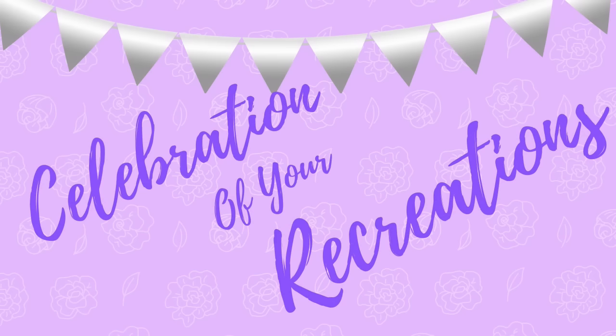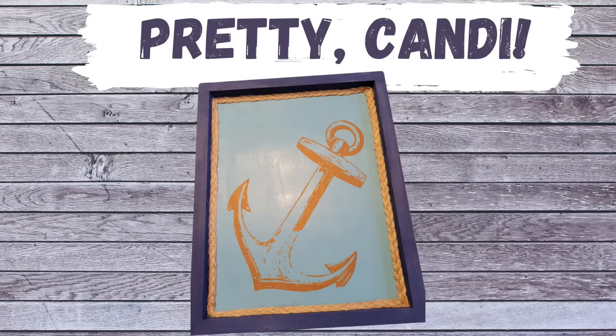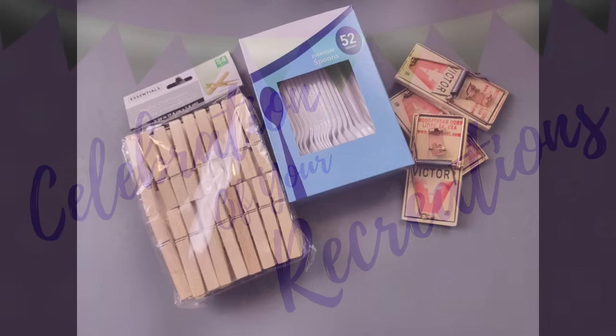It is time for a celebration of your recreations. Dorothy made this beautiful wreath — I love it, it's amazing, thank you Dorothy. And then we have Candy, who tried out her Chalk Couture and made this beautiful sign for her husband — I loved it. Thank you ladies for sharing those. If you have a creation or recreation you'd like me to showcase, you can send pictures to my email address listed there, or send them through Instagram or Facebook Messenger.